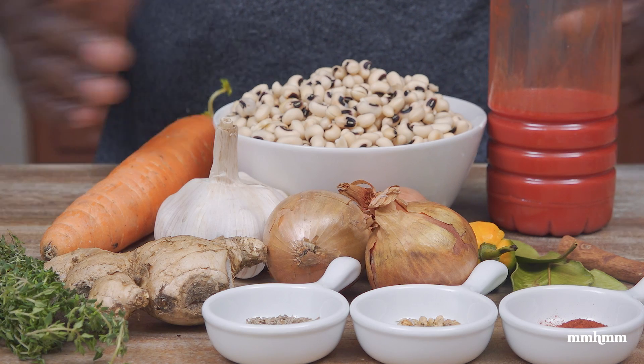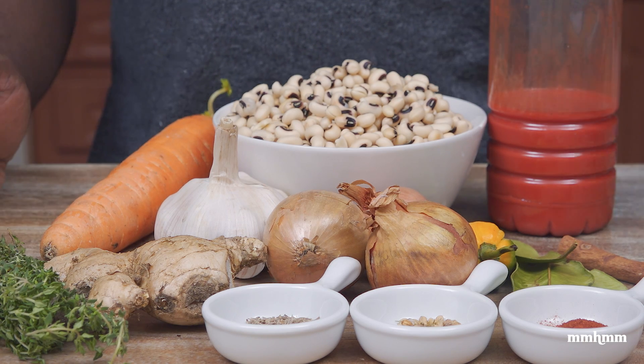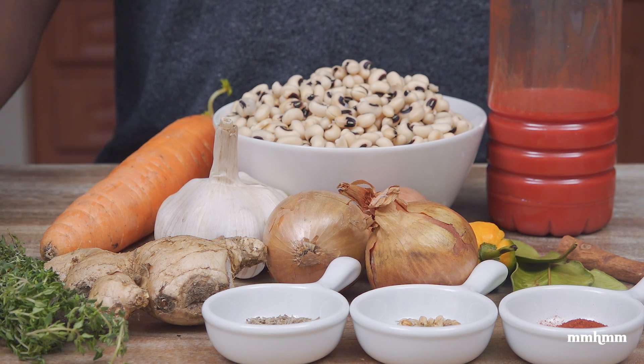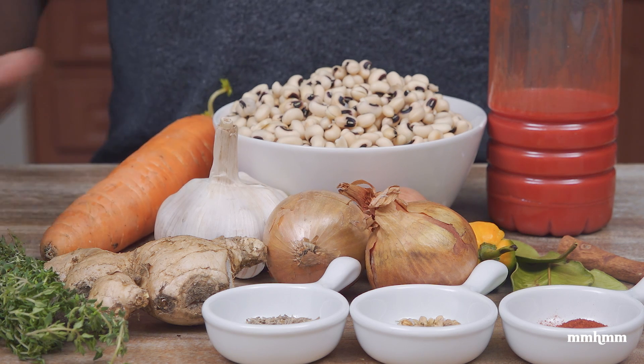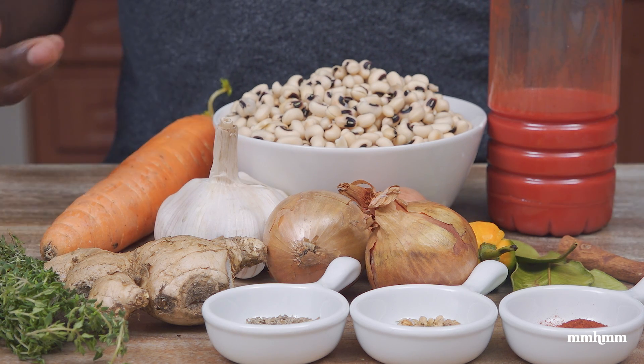So we're keeping it traditional. I'm doing a real nice black-eyed peas and rice cook-up, keeping it vegan for this one. But if you wanted to add meat, of course you could. I hope you didn't throw out your ham bone because you could throw your ham bone in there for great flavor. If you have your turkey carcass, you could make a nice turkey broth and flavor this up real good.